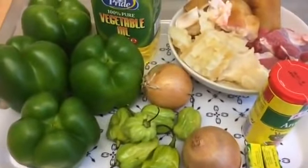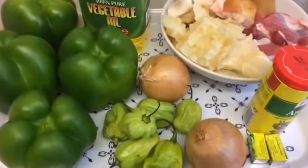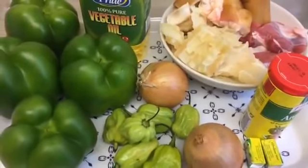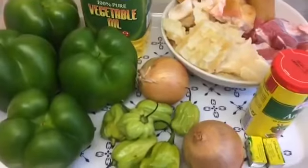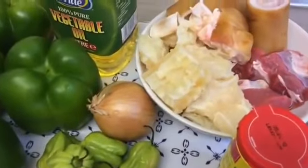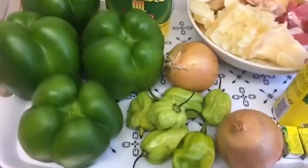Hello guys, welcome back to my channel. Today I'm going to show you how I make my ayamashi — a fast way. Today I feel like eating ayamashi, I'm so desperate for it and I want to make it the fast way. I'd like to share with you guys how I make it. If you're out there and you want to make ayamashi but don't know how, or you always go and buy it, you can just make it fast.